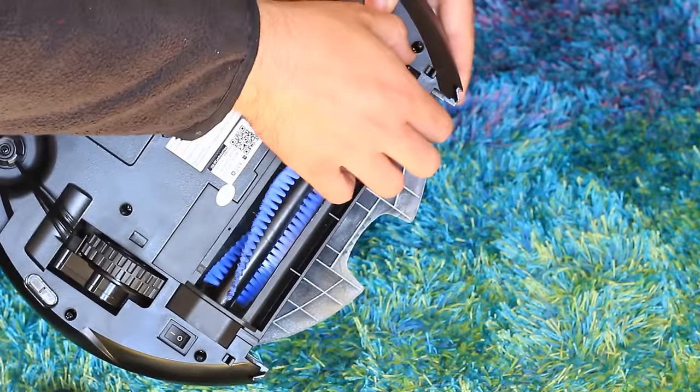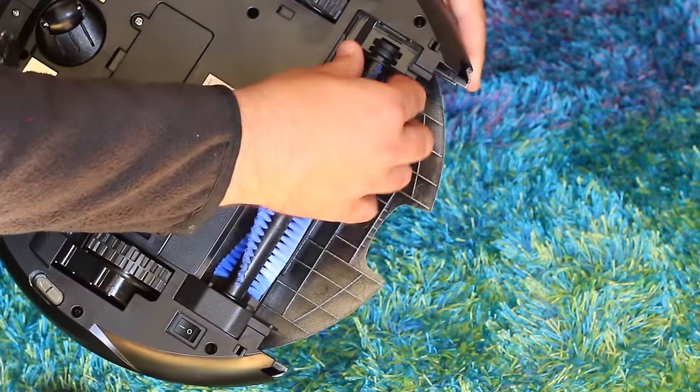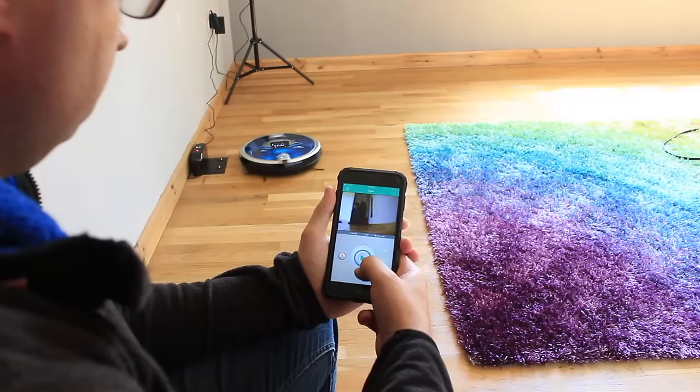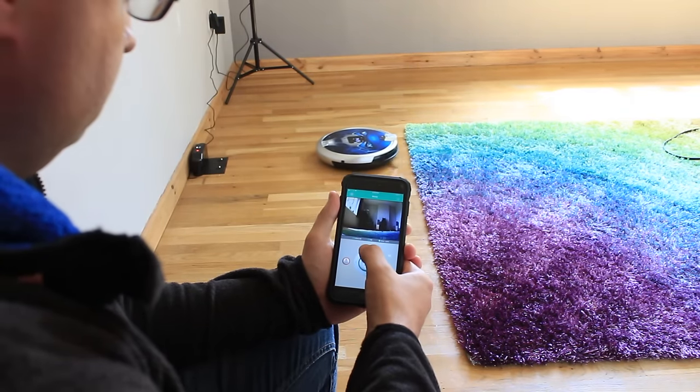At $400, the Jissiway S Plus certainly isn't a budget model, but nor is it the most expensive. It's decidedly mid-range and has a lot of features to justify the price. Controlling the Jissiway S Plus is done either through the included infrared remote control or using a special app you can download from the App Store for iOS or Android.